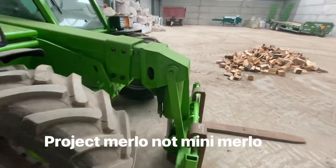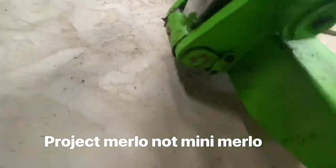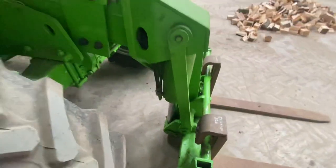The mini Merlo's been parked there for two days now - that was the ram that I fixed the seals on - and there's not a puddle underneath at all, so that's the result.